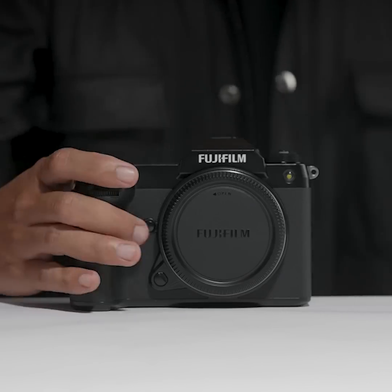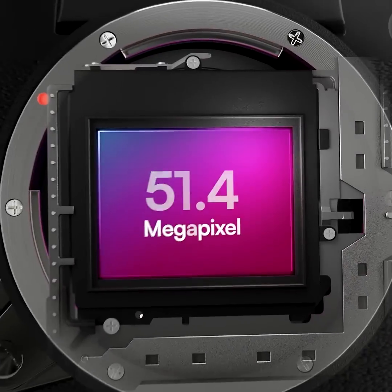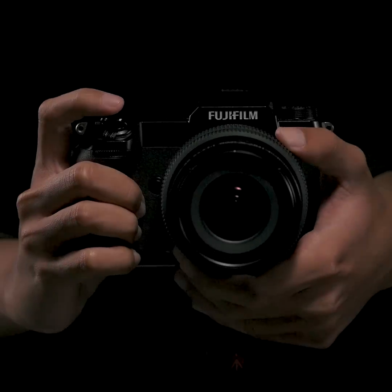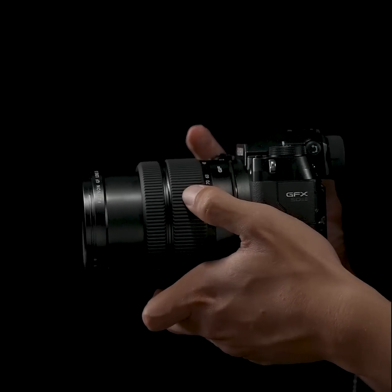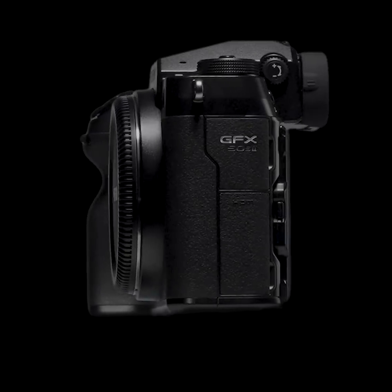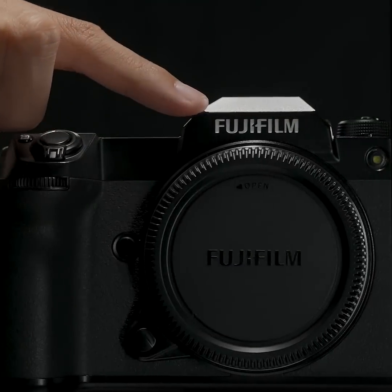The GFX50S2 features a large medium format CMOS sensor with resolution up to 51.4 megapixels, able to deliver superior tones, sharpness, and bokeh. The sensor is 1.7 times larger than a full frame. The high resolution gives you more flexibility to crop and compose without losing details.